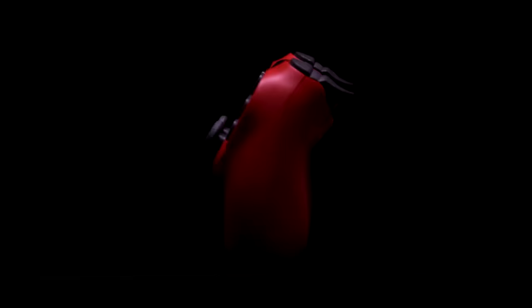What do all of these controllers have in common? Well, they all have two analog sticks, all of which are very much similar to each other, and all very much prone to joystick drift issues.